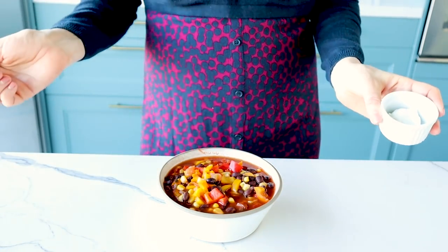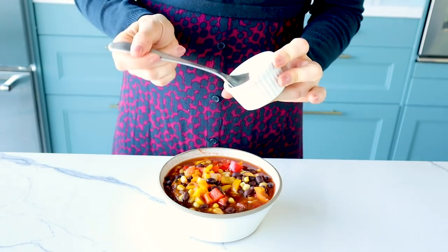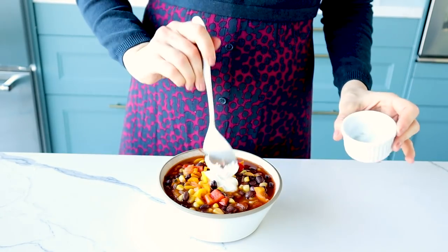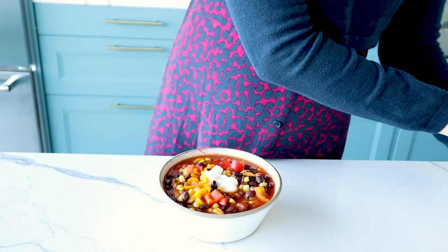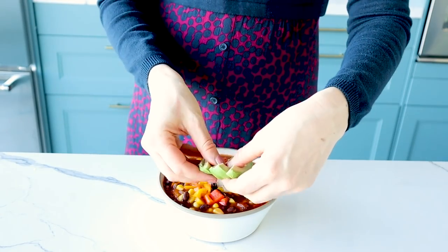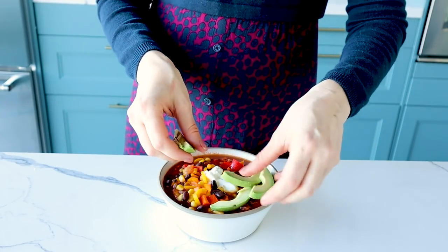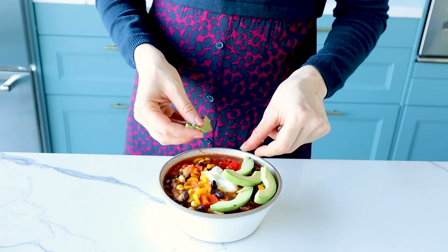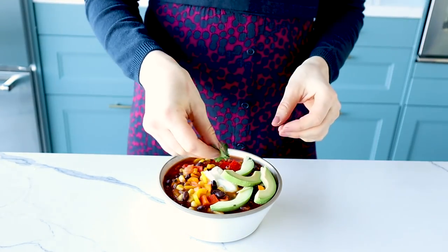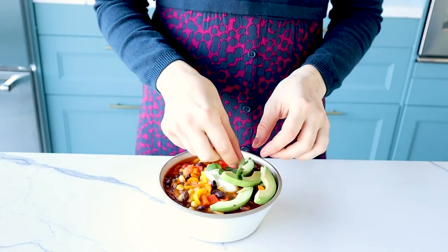And if you want to make it more Instagrammable, I've got a little bit of vegan sour cream or vegan yogurt, some avocado, and a little bit of cilantro on top.